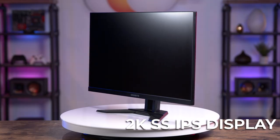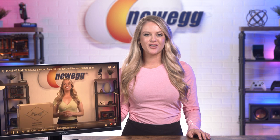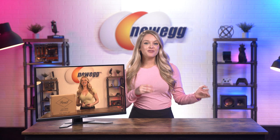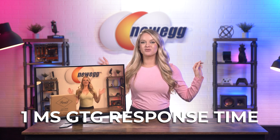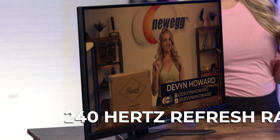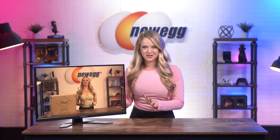This 27-inch QHD KVM gaming monitor has a 2K super speed IPS display. This big screen is ideal for PC gamers, but if you're more of the creative type, you'll have no problem editing photos and videos on this monitor. You'll get beautiful image quality without sacrificing refresh rate from traditional IPS panels. With a one millisecond GTG response time, you'll get super clear images with virtually no blur trail behind fast moving objects. And the 240Hz refresh rate lends itself to a smooth, responsive gaming experience. Your game and all of its details will look super crisp on this monitor.